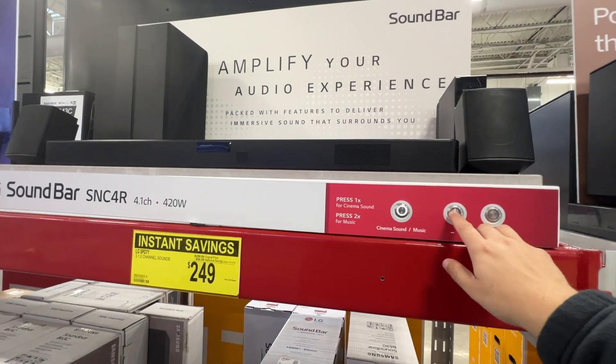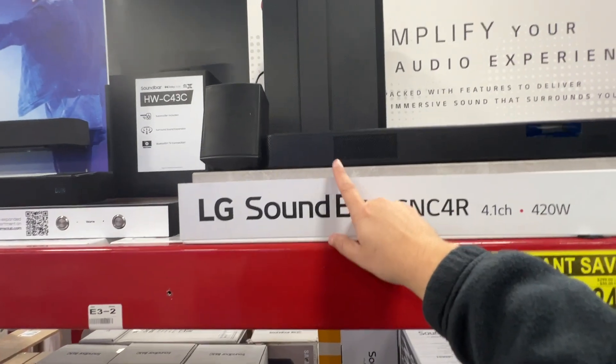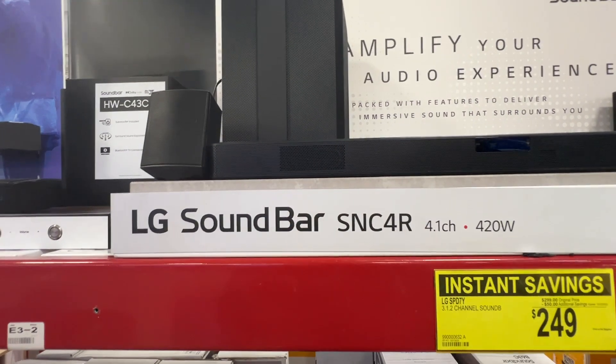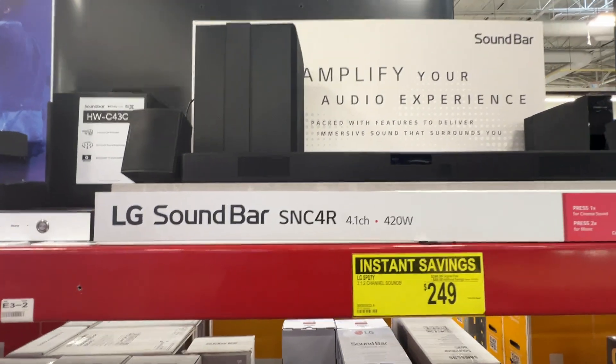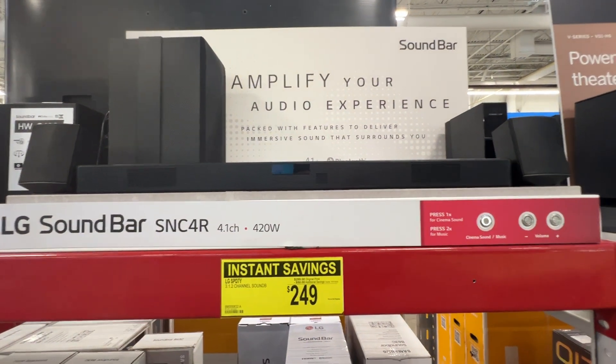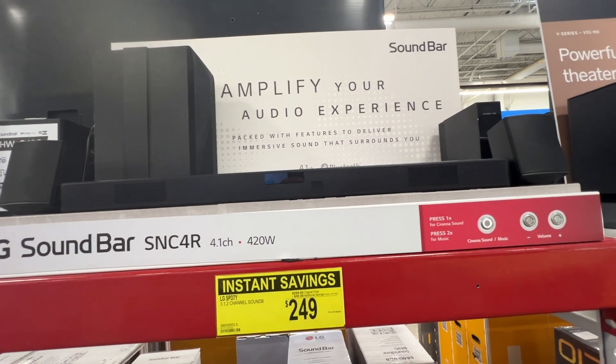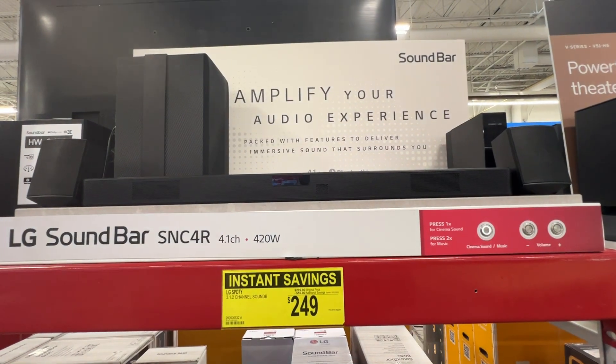Okay, so that was the sound test here in the store. I will warn you guys — I did hear a little bit of a crackle over here on this side of the soundbar, but it could be the way that it was hooked up. Hopefully this gives you a general idea of what to expect if you're in the market to buy the LG soundbar SNC4R.